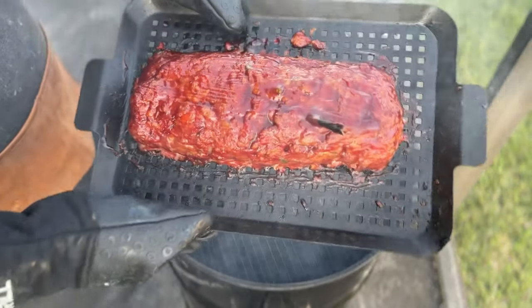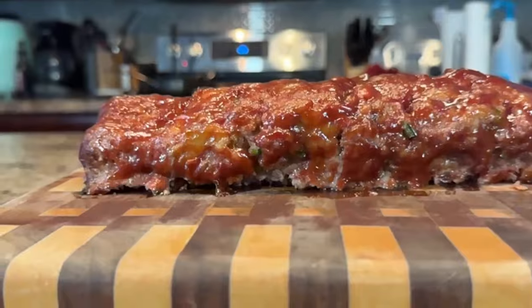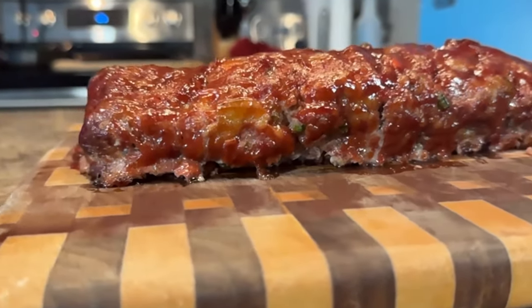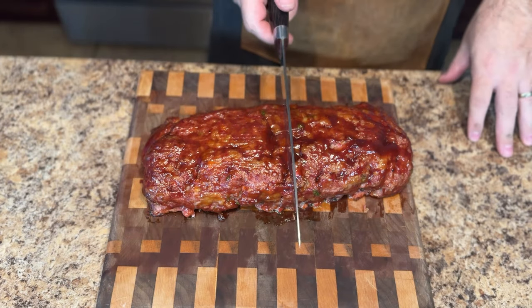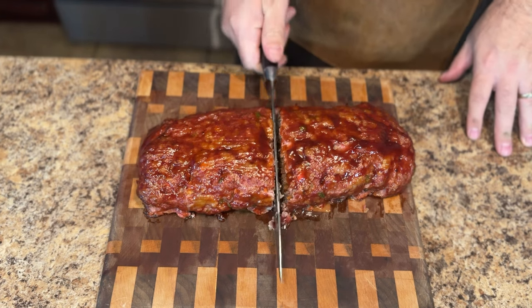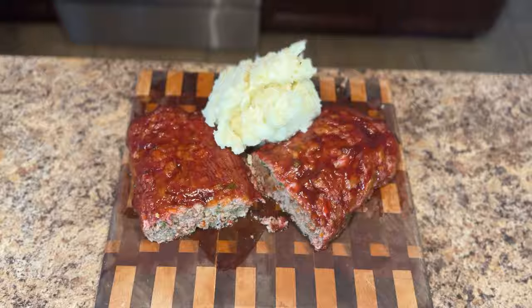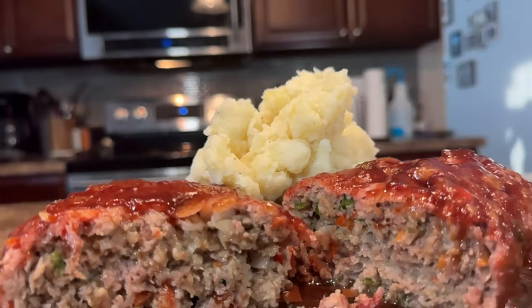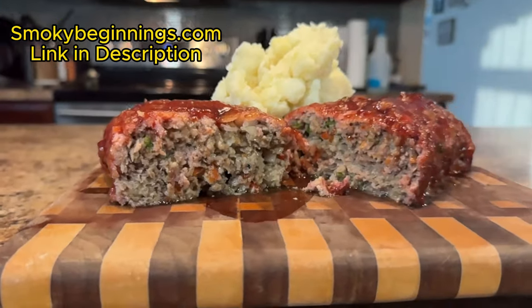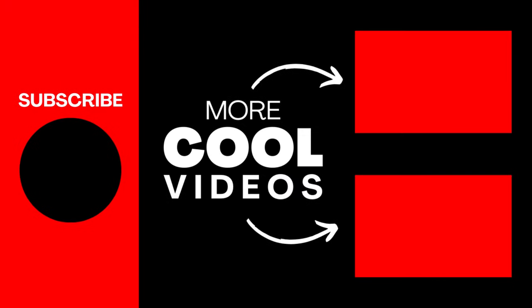And there you have it — a delicious smoked meatloaf recipe that's sure to impress. Serve it up with your favorite sides and enjoy the smoky flavor explosion. I hope you found this video helpful. If you enjoyed the content, don't forget to like and subscribe, as that's the best way to support the channel. If you really liked this video, check out the playlist suggested at the end — it features recipes for steaks, chicken, pork, vegetables, briskets, and a whole lot more. For more great recipes, visit my website, smokybeginnings.com. And until next time, keep those fires burning and those taste buds tingling. Have a good one.